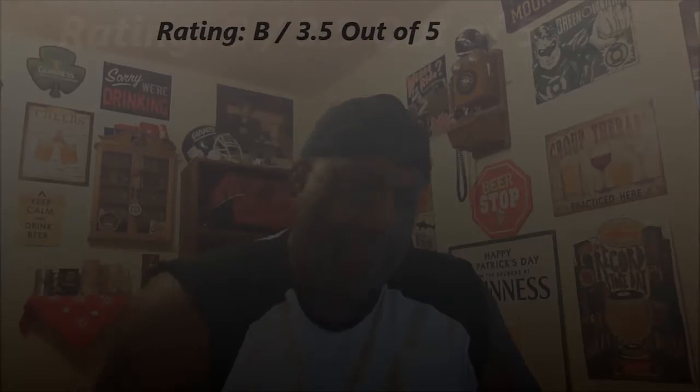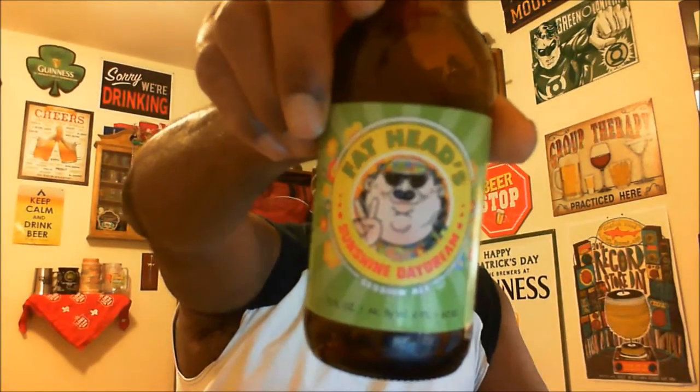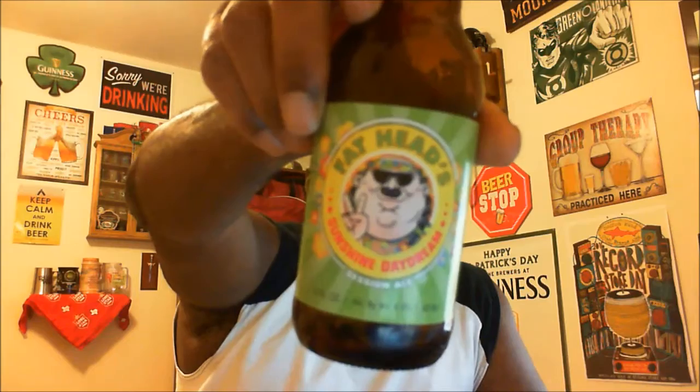If you've had it before, let me know what you think in the comment section. For me, I think it's a pretty solid offering. I don't drink a lot of session IPAs, but I think this one actually delivers the sensation of a full IPA without the higher ABV. I'm going to give this one a rating of 3.5 out of 5 — a B. I think it holds together very nicely as an IPA, and if you're an IPA fan it's something you may want to check out. Again, this is Fat Head's Sunshine Daydream — put some comments in the section and let me know what you think.